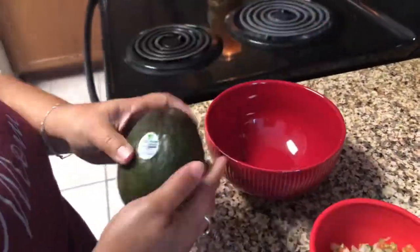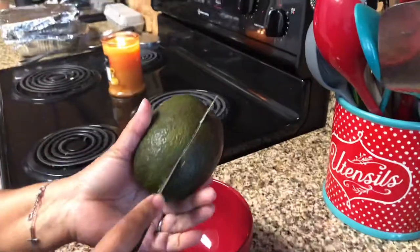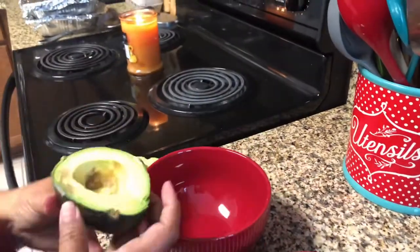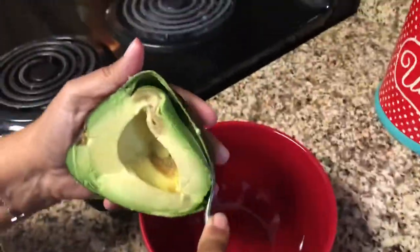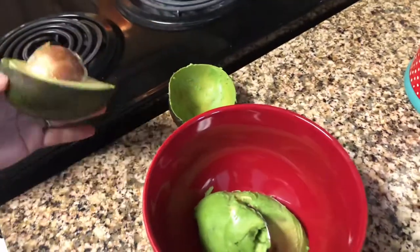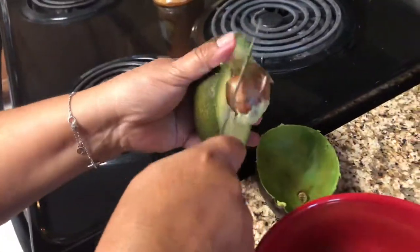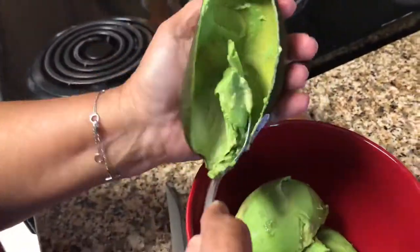The first thing you want to do is get a ripe avocado. I know this one doesn't look ripe, but I promise it is — it's not hard, it is soft to the touch. I like to slice it a long ways down the middle and you get a perfect slice every time. I just use a spoon — no fancy gadgets here, no fancy avocado cutter — and I just scoop all the yummy flesh out of the avocado.